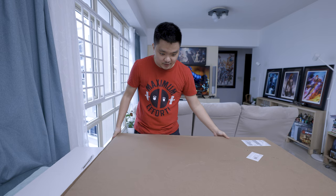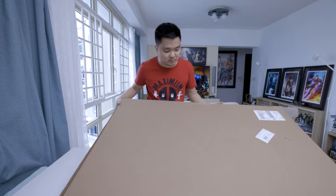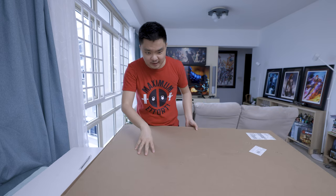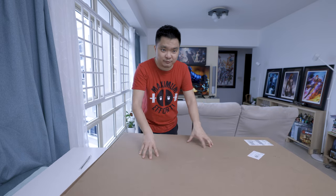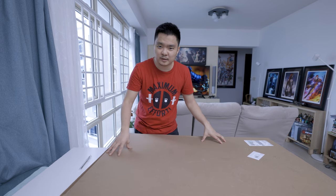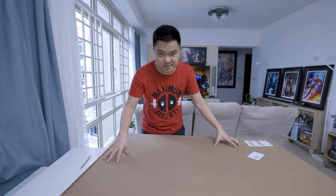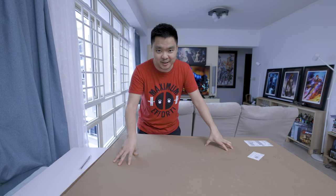Hello everyone, welcome back to Engine's Place. I have another art print, and this is actually a frame from Sideshow Collectibles. I think this is the last art print I received — I got this around end of December, just before New Year or just before the 25th. Either way, I'm really excited because I love this art print. It is actually a Spider-Man art print, so let's get this unboxed.